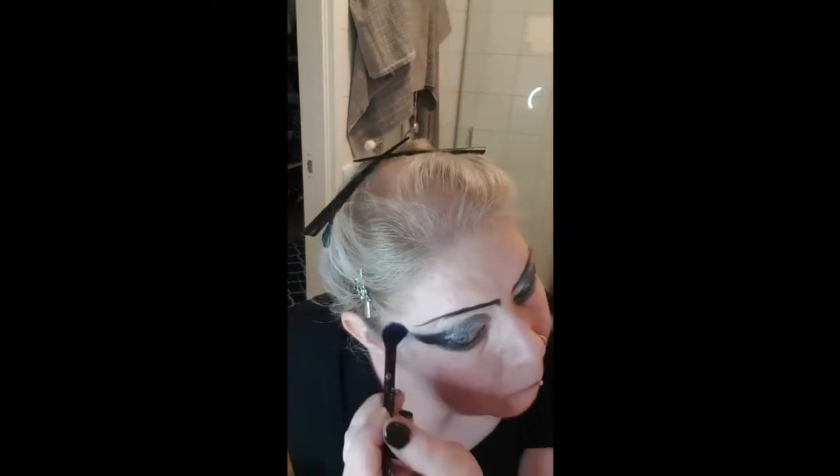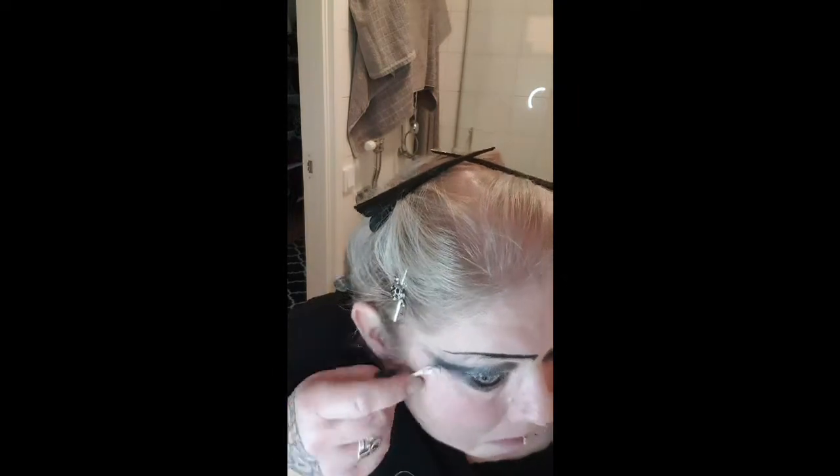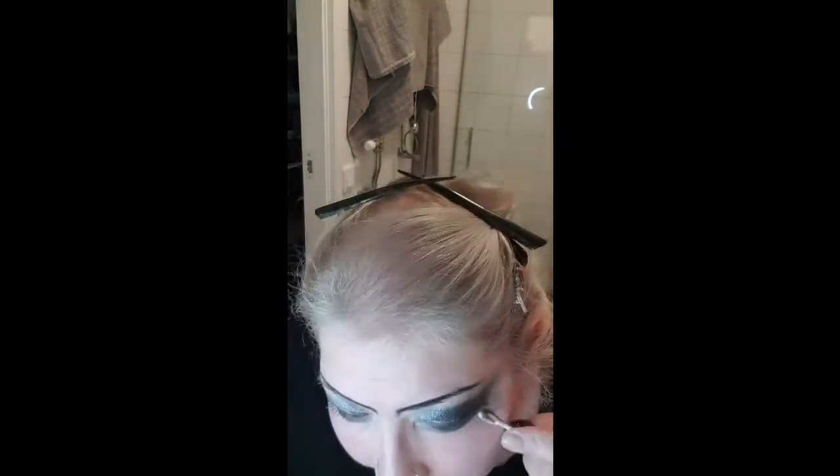When I'm satisfied, I take a little more of the lighter color again to make it pop. If needed you can go over the other colors too, but I didn't think I needed that much. Then I use a clean brush to smudge and blend the edges, and I clean up the edges a little bit because it was a little messy.